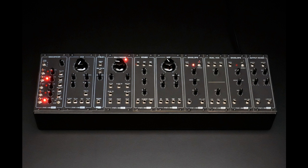Erika Synths and Moritz Klein announce a co-development of a series of educational DIY kits under the brand name PXES EDU, with one specific goal in mind: to teach people with little to no prior experience how to design analog synthesizer circuits from scratch.